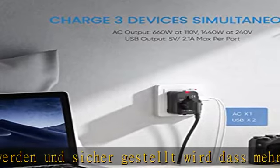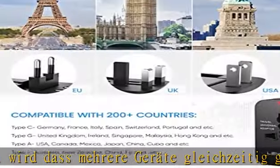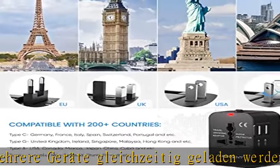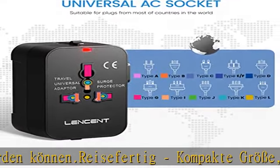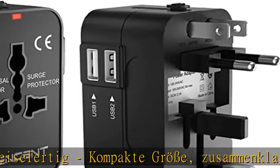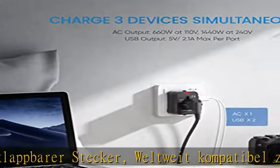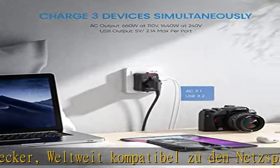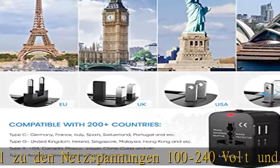Internationaler Stecker, internationale Spannungskompatibilität: 660 W bei 110 V und 1440 W bei 240 V — ideal für eine Weltreise. Damit werden über 150 Länder abgedeckt, die Sie besuchen können. Klicken Sie auf den Link in der Beschreibung, um dieses Produkt heute zum besten Preis zu erhalten.